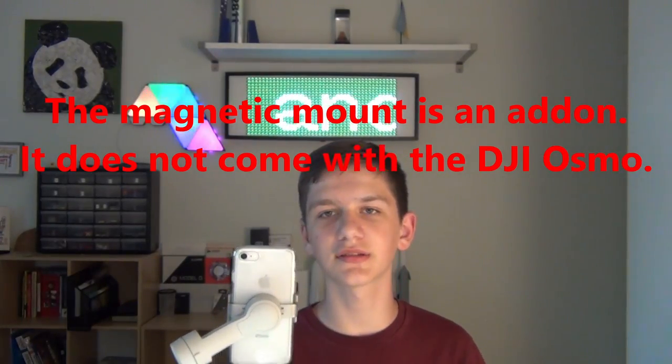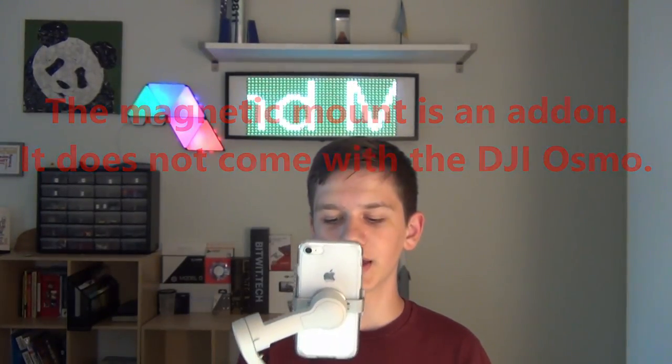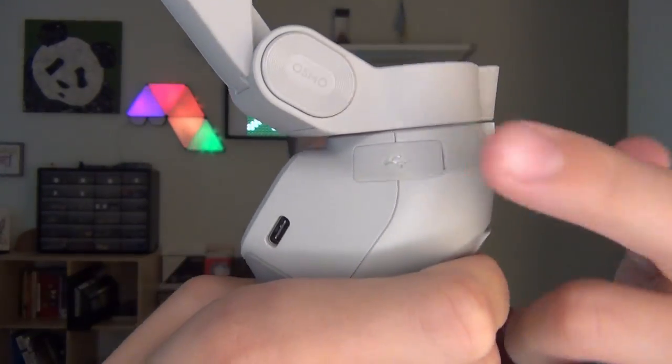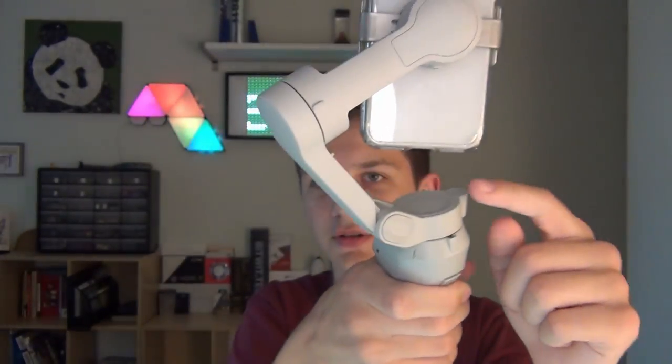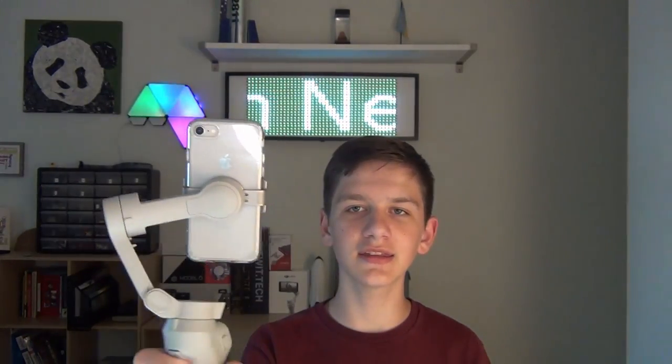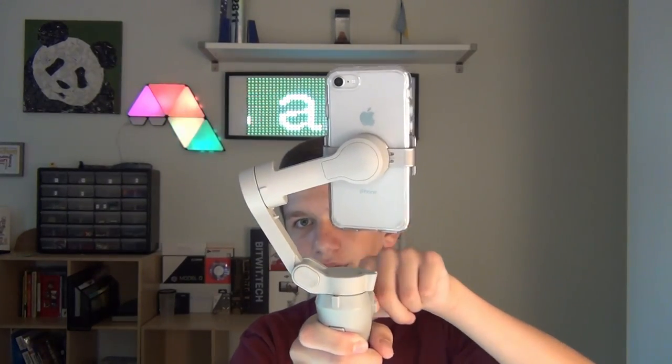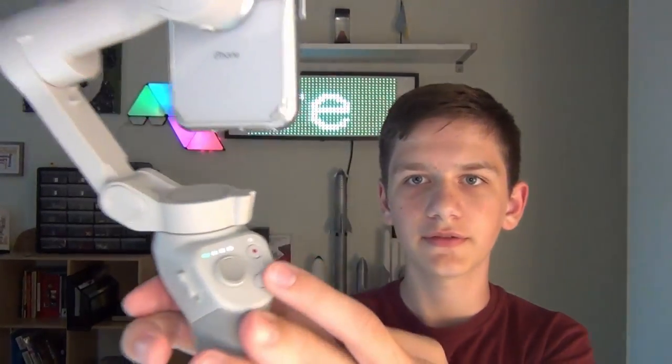The magnetic mount attaches to the back of your phone. It has a USB-C port and a USB port so you can connect and charge your phone if the battery doesn't last long enough. The kind of janky thing is there's not enough space for a cable, so you have to get a 90-degree cable that goes out to the side.